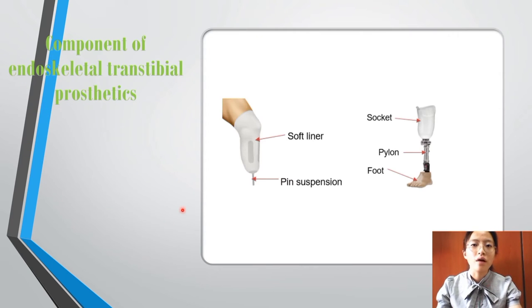These figures show the components of the endoskeletal transtibial prosthetic. The components are: socket, pylon, foot, soft liner, and pin suspension.